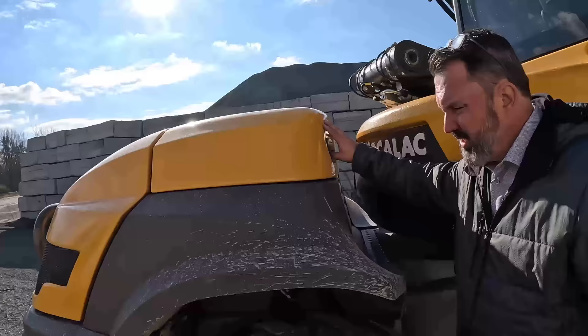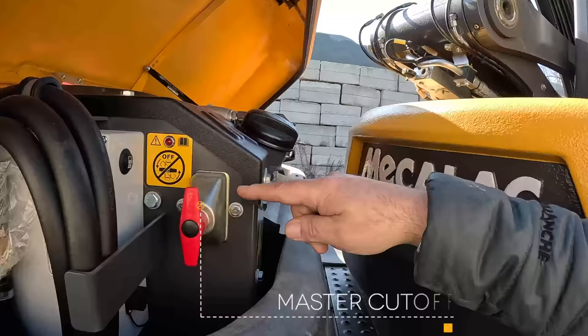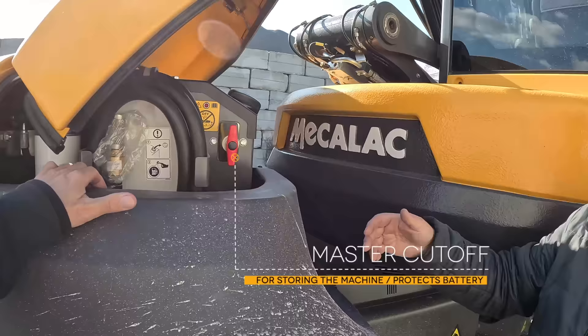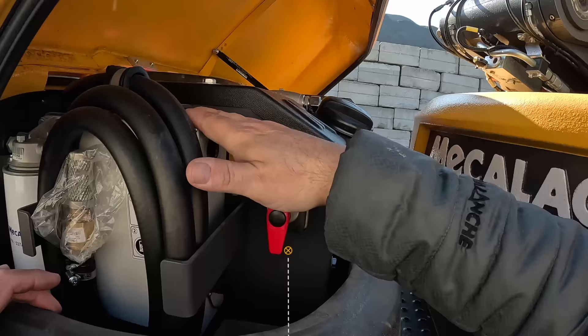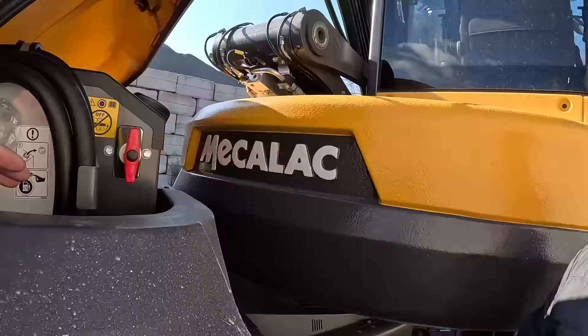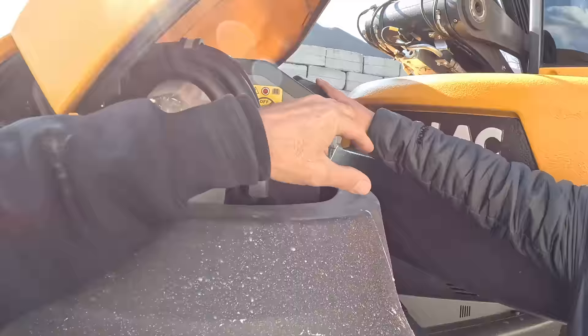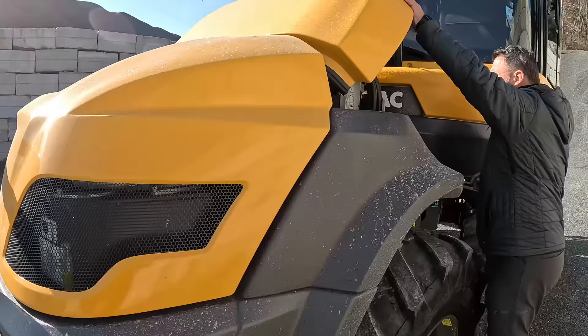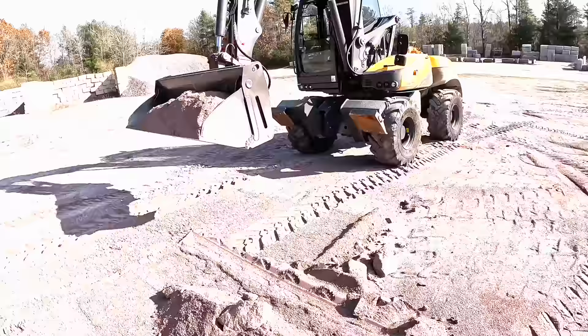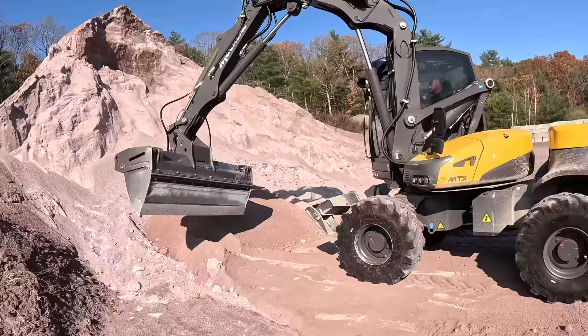The machine has a 115-horsepower Deutz engine. There's a master cutoff that locks away to prevent battery drain during extended storage. There's also an onboard fuel pump — stick the hose in your jerry can and fuel the machine right from it, or use a regular fuel filler. There's a trailer hitch because guys in Europe tow trailers with these, and now guys here in North America are starting to do the same — bringing all your equipment and attachments to site under the machine's own power.